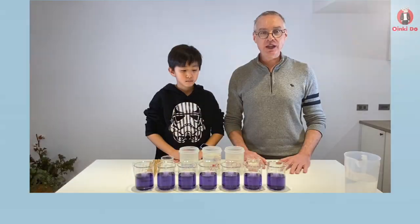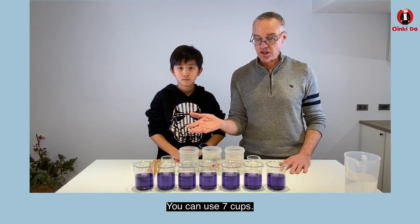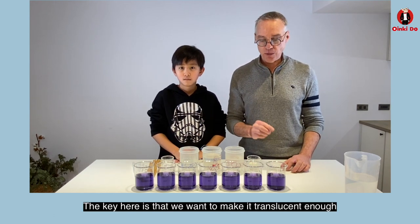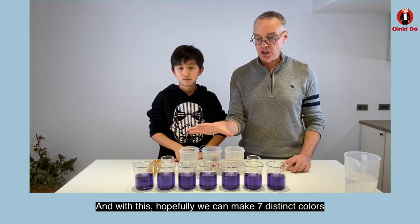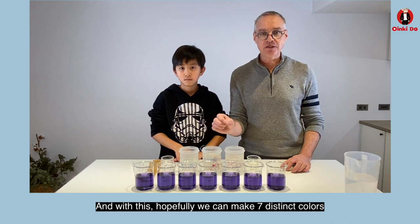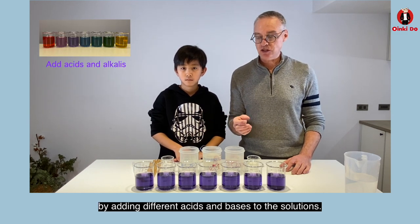Now that we've got the purple cabbage juice cooked, we've poured it into seven beakers — you can use seven cups. The key here is that we want to make it translucent enough to see the color changes. With this we can hopefully make seven distinct colors by adding different acids and bases to the solutions.